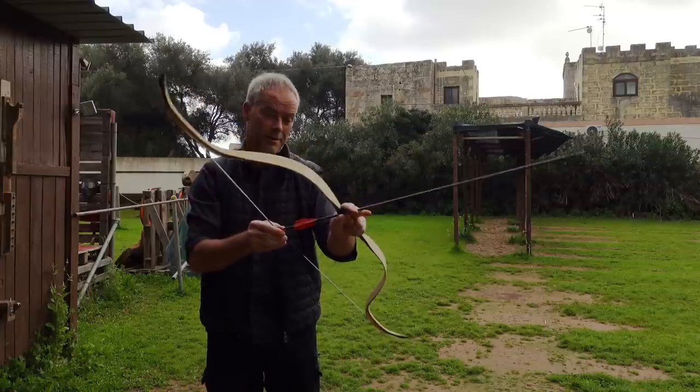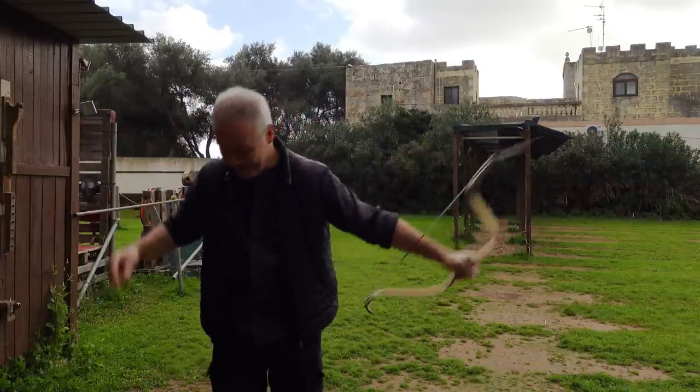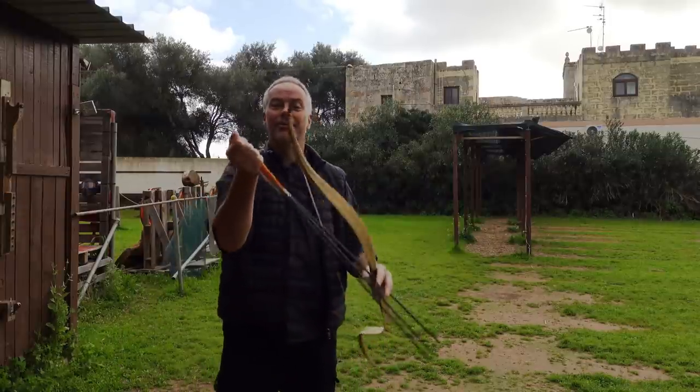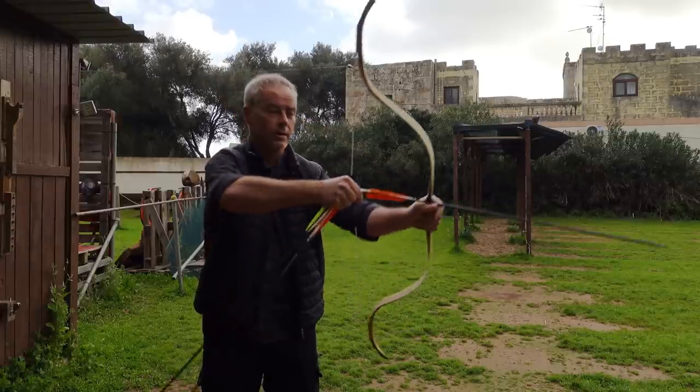Cutting the string twist. I love this bow. And 330 grain — they're a little too lightweight, but just to see what it does.